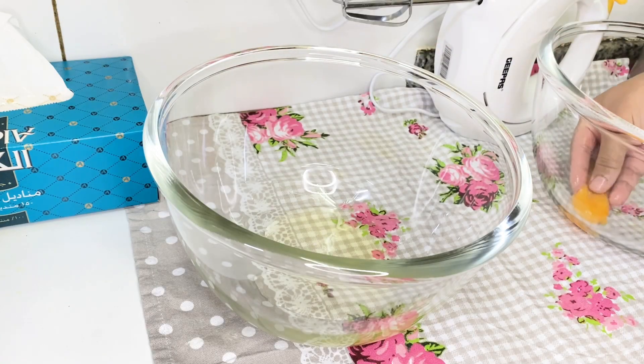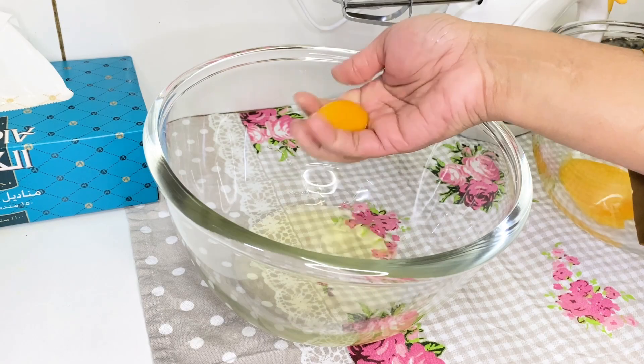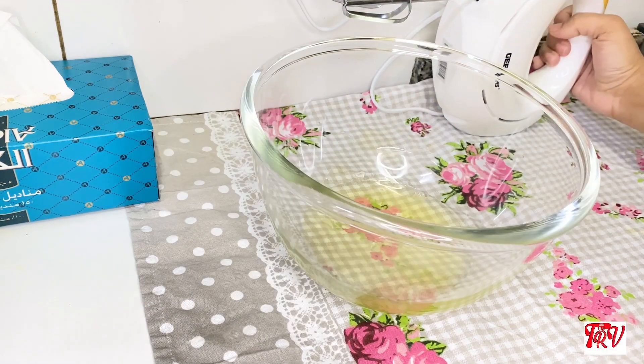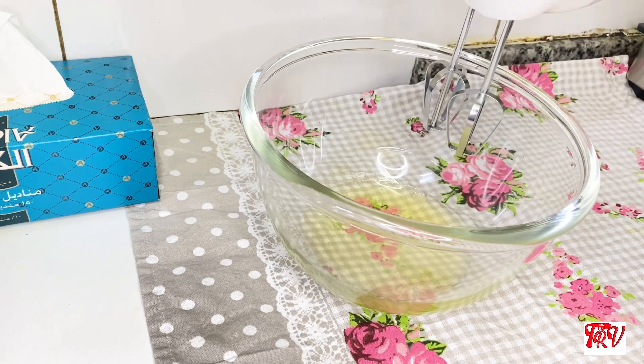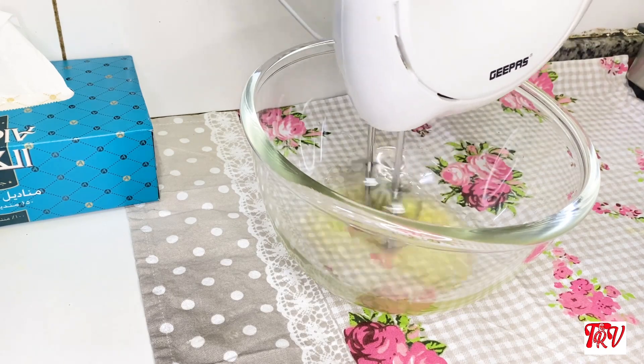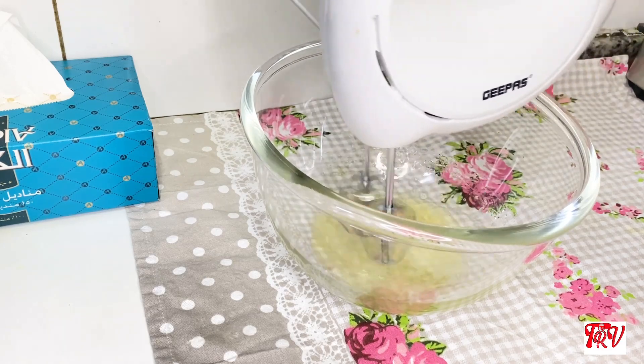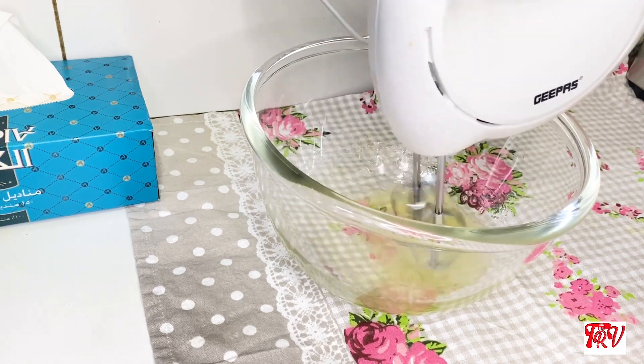Hello, Assalamualaikum! Welcome back! Today I am going to show you the first day of Shajal Khand. I am going to show you a white forest cake and how to make it. I will enjoy sharing this recipe with you.